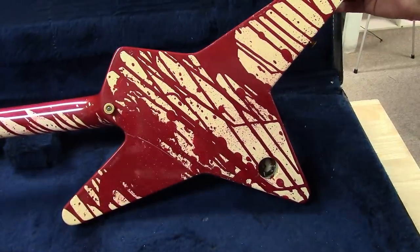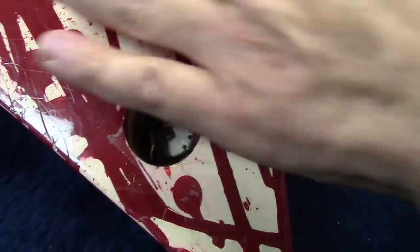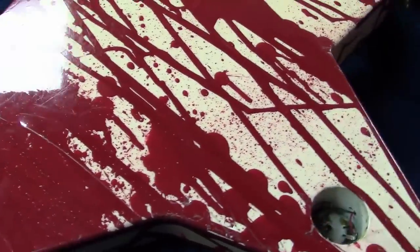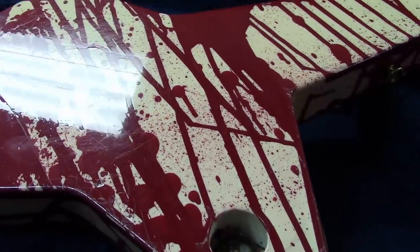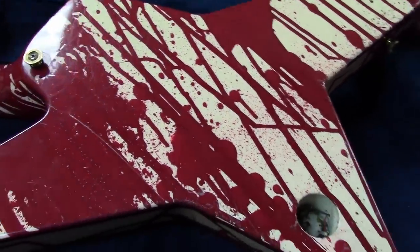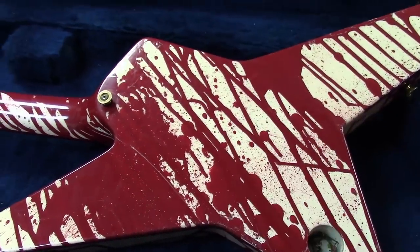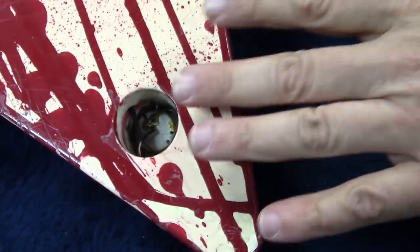Another thing in the W.A.S.P. story lore — it's going to be tough to see on camera — but there are little pockmarks in this guitar, little stab wounds from Blackie Lawless's saw-blade cod piece. Chris actually let Blackie play the guitar with the saw blade, and it indented some saw blade marks into it.